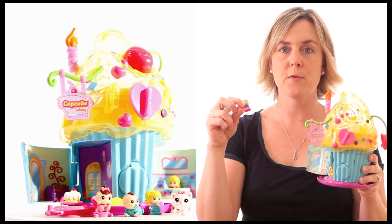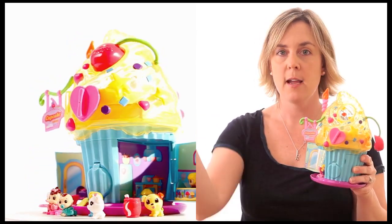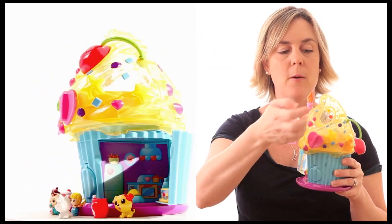There are chairs for them to sit on, a table for them to play at, and a bed for them to sleep on. When they're all done, they go back in their bubbles and back inside the cupcake for storage.